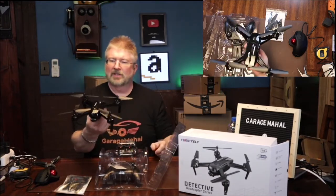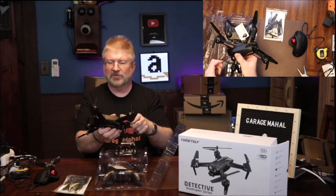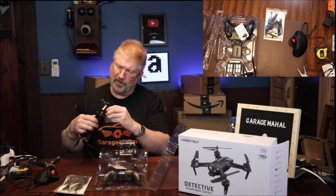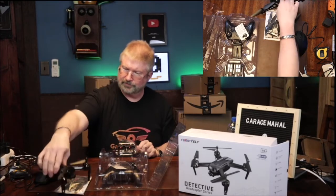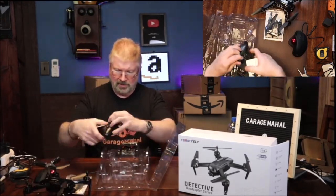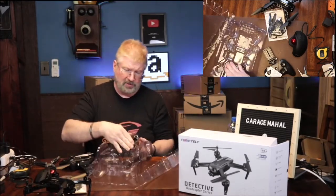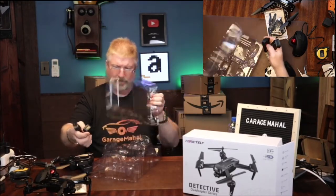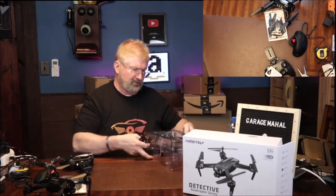And this is the drone, so it has some little foot stands in there and it's got a camera. It looks like you can kind of manually position it, depending on what you're looking for. So it has your remote, and then it has your batteries. It comes with two batteries, which looks really good. We'll pop those out and put this little plastic piece off to the side.